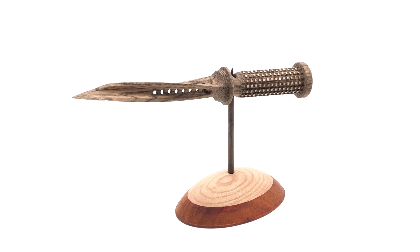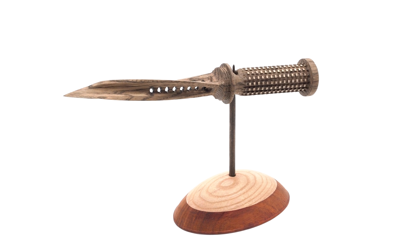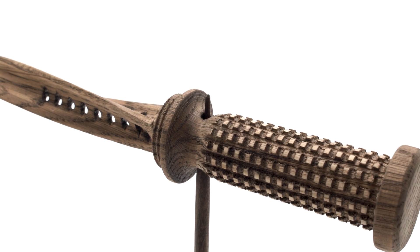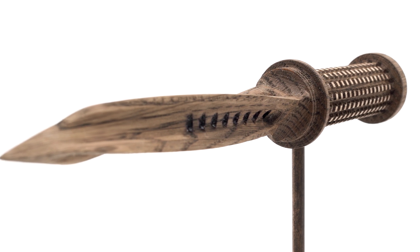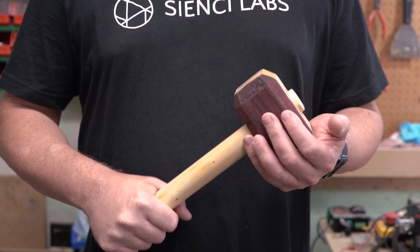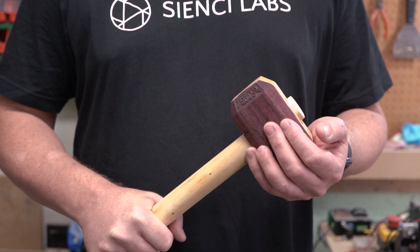And here we have it — our tri-bladed dagger on a custom-made stand. What daggers have you made? What do you want to make? Join me for the next episode of Let's Make, where I make a Thor hammer. We'll see you then!